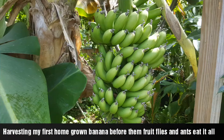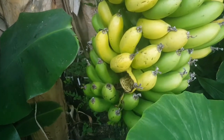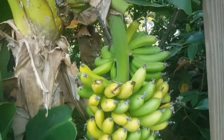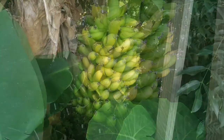Hey guys, today I want to do a little video to show you how I harvest my first homegrown bananas. As you can see here, some of the fruit flies and fire ants are starting to eat my bananas, so I cannot let them ripen on the tree itself. I have to harvest them before they eat them all.